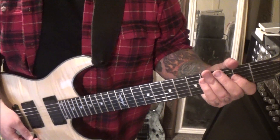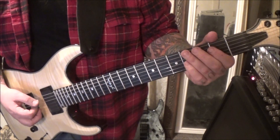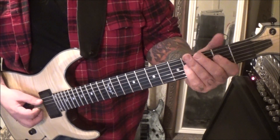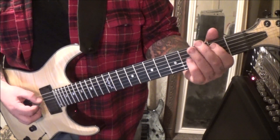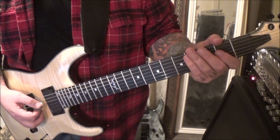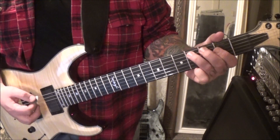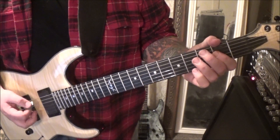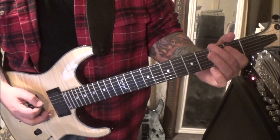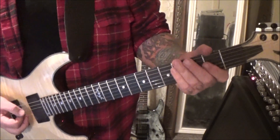Palm mute the open A two times after that. And then open A, 2D. After that, two open A's palm muted. You can see where the rests are here, and then you come back with two more open A's palm muted.